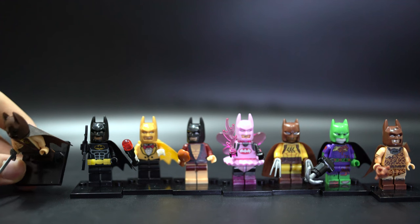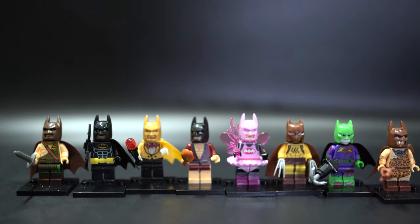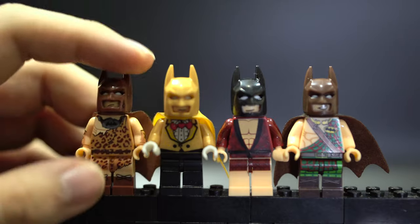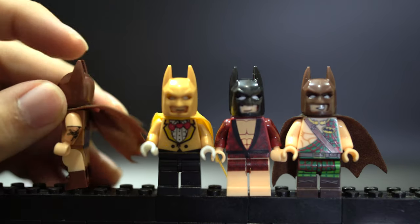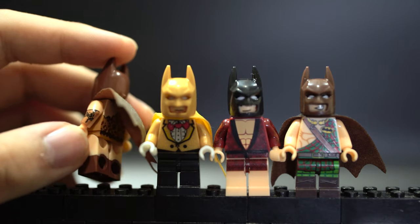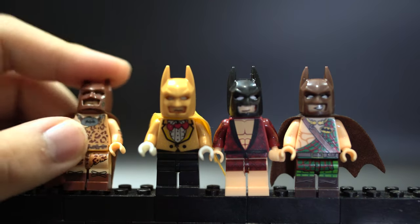There is a 4x4 plate with a 1x4 stud going through the middle, as well as an extra hand for each figure. So the first four Batsuit figures, including Caveman Batman, don't have dual molded arms, but they do have dual molded legs. Because the arms aren't dual molded and are just printed on, I think they're printed on slightly the wrong area, so on the front it looks really wrong and pretty bad.